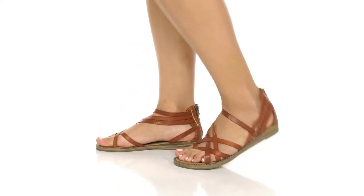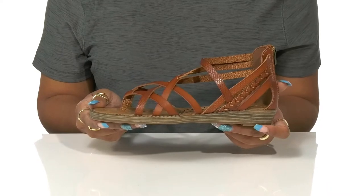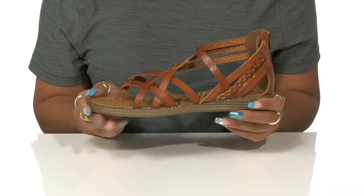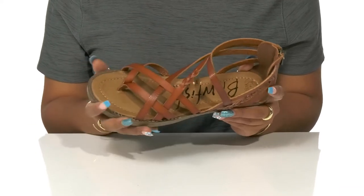Add some extra intricacy and detail to your summer flat collection with the Brooks sandals by Blowfish. This synthetic upper has a leather-like appearance, giving a classy touch to this simple sandal.